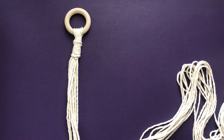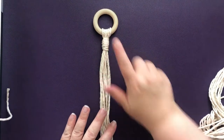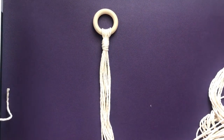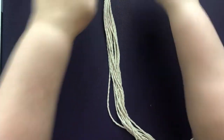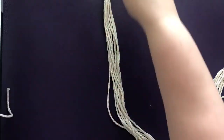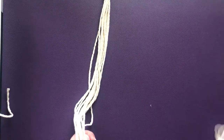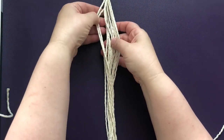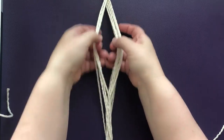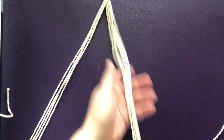Next we're going to start with the knotting of the cords. We're going to divide this into three sections — we're making a plant hanger for a pot that's on the small side. If you wanted to make a larger one you'd need to add more cords, so four or five sections. To add another section you'd need two more cords of 10 feet each folded in half. So to begin, we're going to divide our cords into three sections of four cords each.